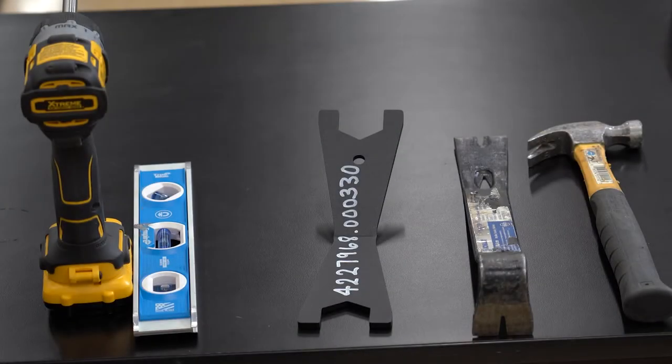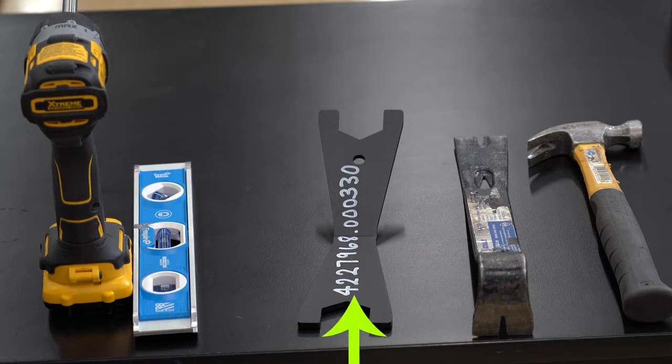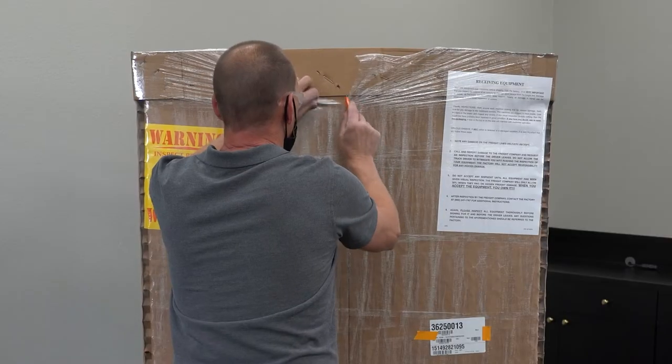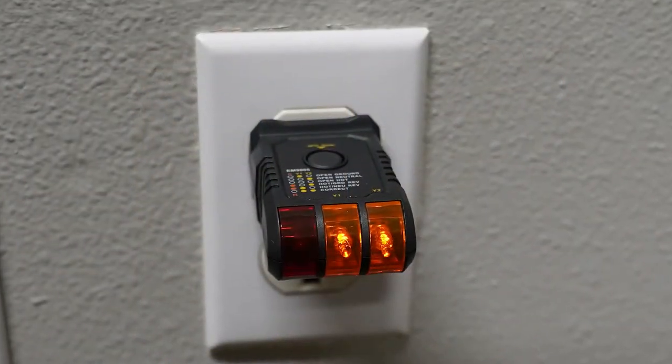Be sure to have the following tools with you when setting up the machine: a screwdriver or drill with a number 2 Phillips head, a bubble level for leveling the machine, a Vennet wrench leveling tool, a pry bar, a crowbar or large screwdriver and hammer to split and remove the shipping skids, a box cutter or blade to cut open the packaging, and a receptacle tester.